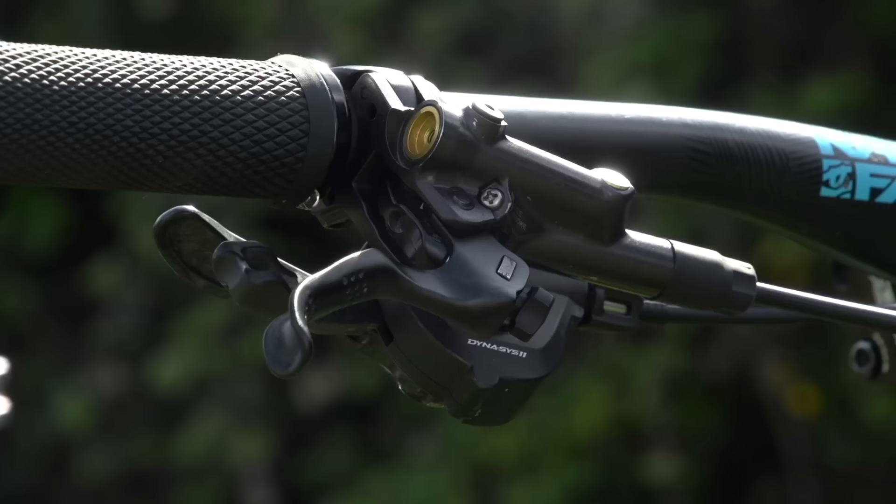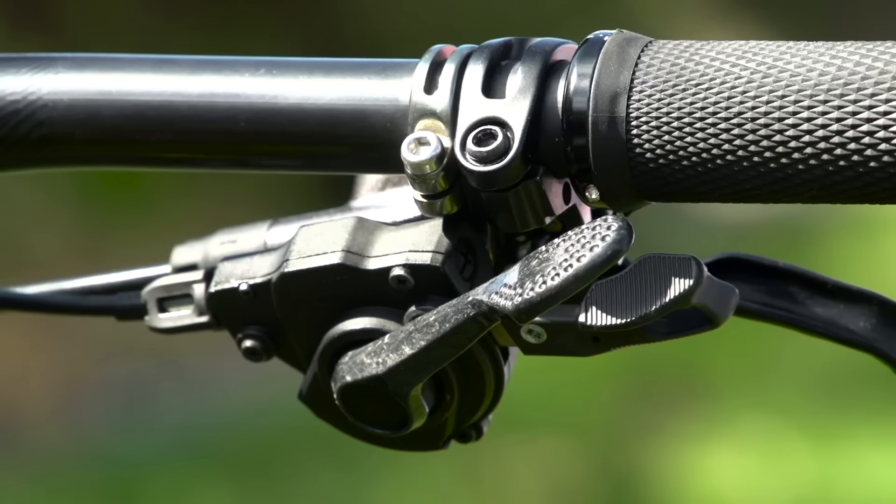He's got a set of Shimano Saint brakes and also a Shimano XTR lever. It's not DI2, but it is mechanical shifting so it's really reliable.